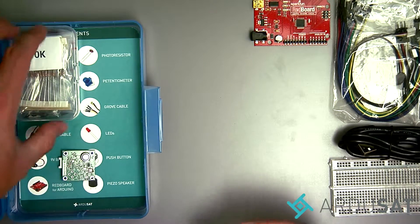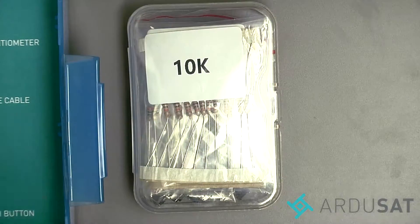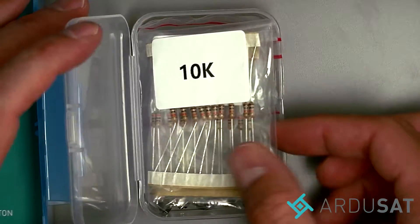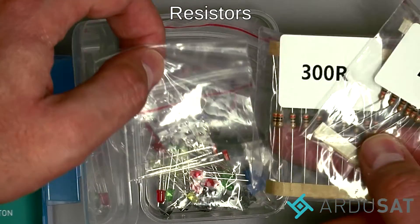And for the rest of these we're going to zoom in a little bit. So we open this one up to find an assortment of resistors, including two photoresistors.